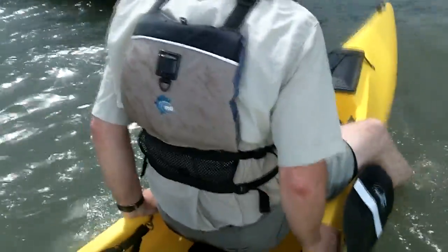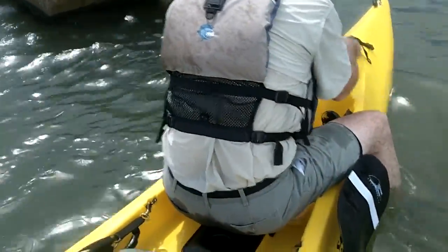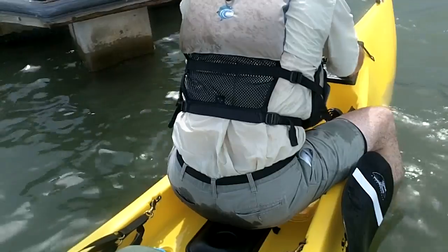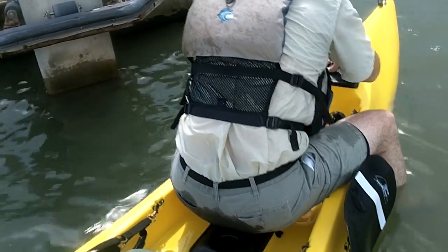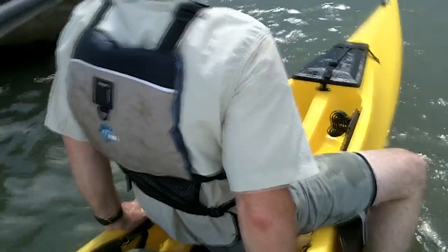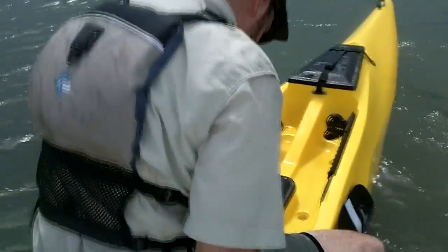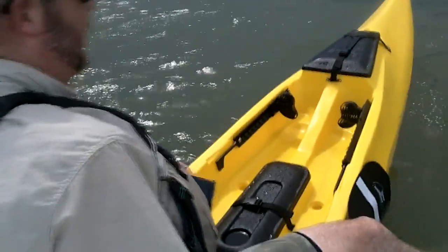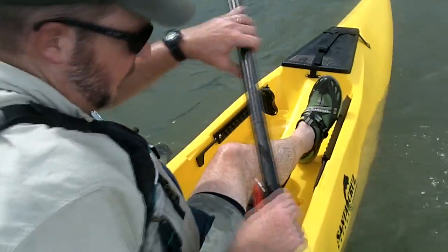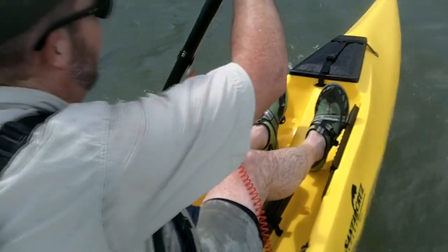Here I'm trying scooting forward — I wanted to know if this skinny nose would hold my 230 pounds and let me get up there and access the front hatch without fear of water coming in. This is not offshore in big chop; this is just in the marina. But there was no feel that it was going to sink any more than it did. In rough chop, maybe not, but in general conditions I think it's going to be easily accessible. I may end up putting my tackle trays or some other gear up there. Easy to get out your paddle and go again.